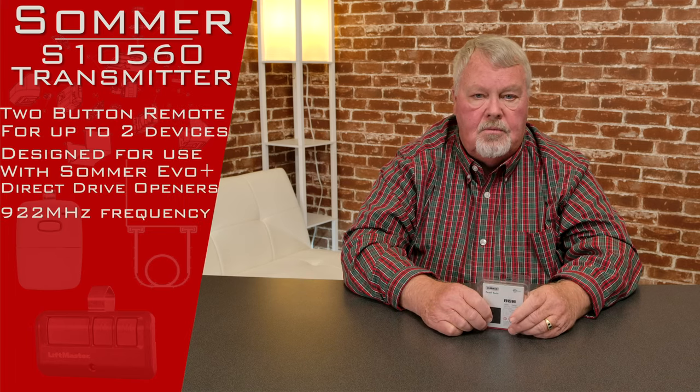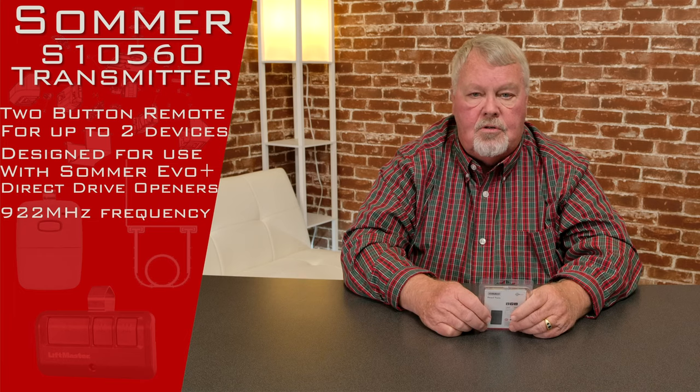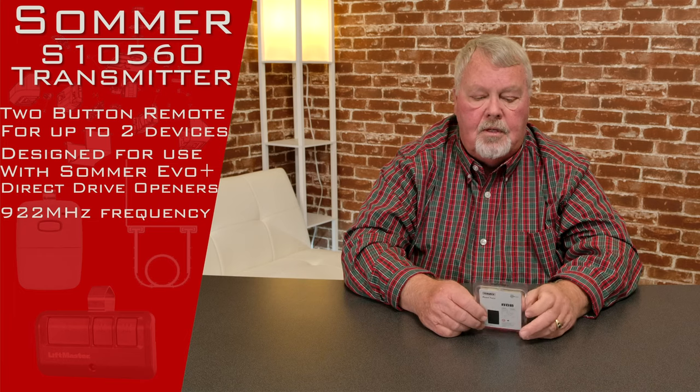The product we're going to talk to you about today has a part number of S10560, and it is a 922 MHz transmitter. It works with the new EVO Plus openers.